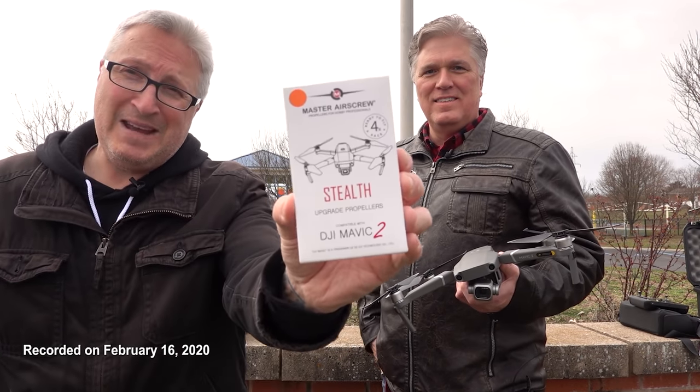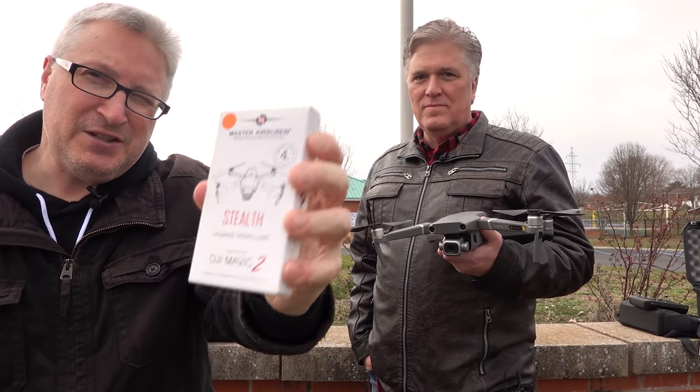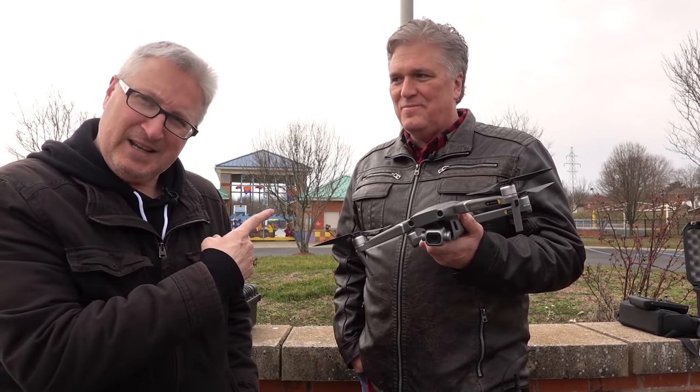Hey, it's your buddy Ken and Brad, and we're going to test out Master Air Screw props, the Stealth Edition. These are for the Mavic 2, and since I don't have a Mavic 2, Brad here has graciously donated his to be the test drone.